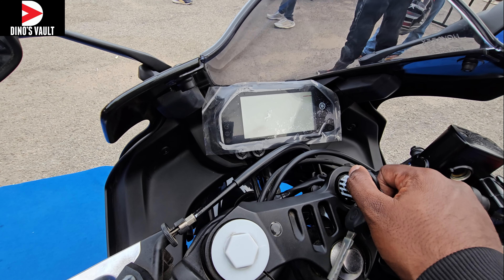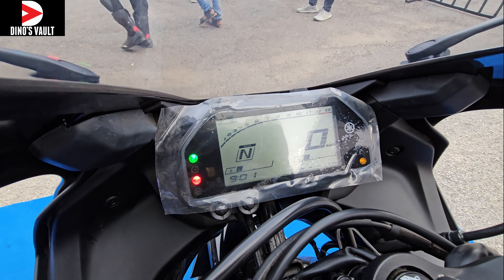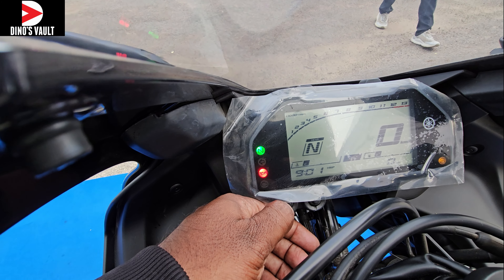Hi there guys, welcome to my first look walk-around of the sensational Yamaha R3, that's all set to launch this December. The speedo console has a regular LCD readout with the gear position indicator, the tachometer, the speedometer, the clock, and the fuel gauge, and all the other relevant information.